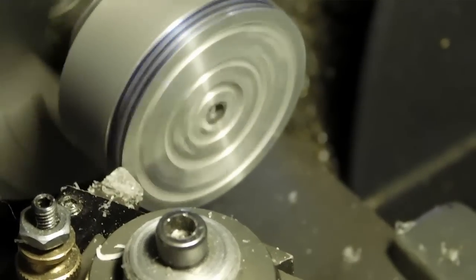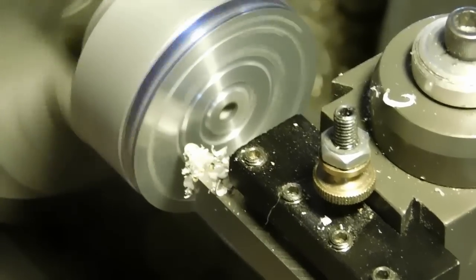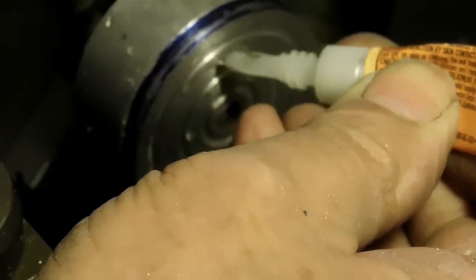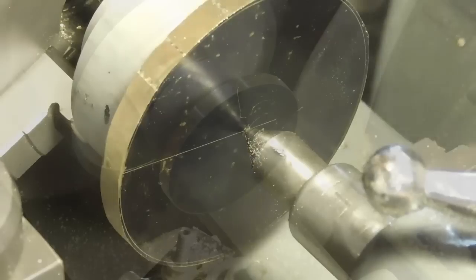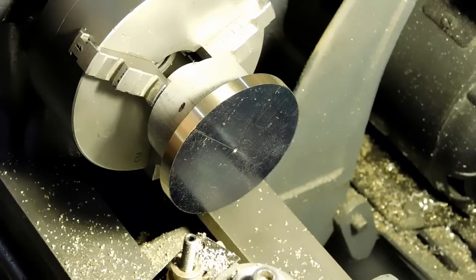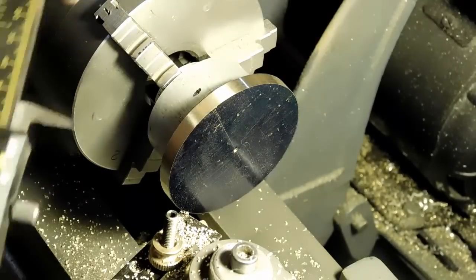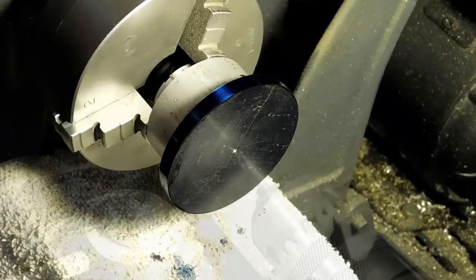I'm going to put it on a super glue arbor. I store the arbors with the old glue on them so I don't have to worry about oxidation. Now cleaning out the grooves. I'm quite fond of these super glue arbors - they work really well. A little super glue, you've got to be careful not to put too much, but if your grooves are deep any excess will go in the grooves and it won't bother it. Clean up the OD - yeah, almost there. Put some Dykem on the edge.